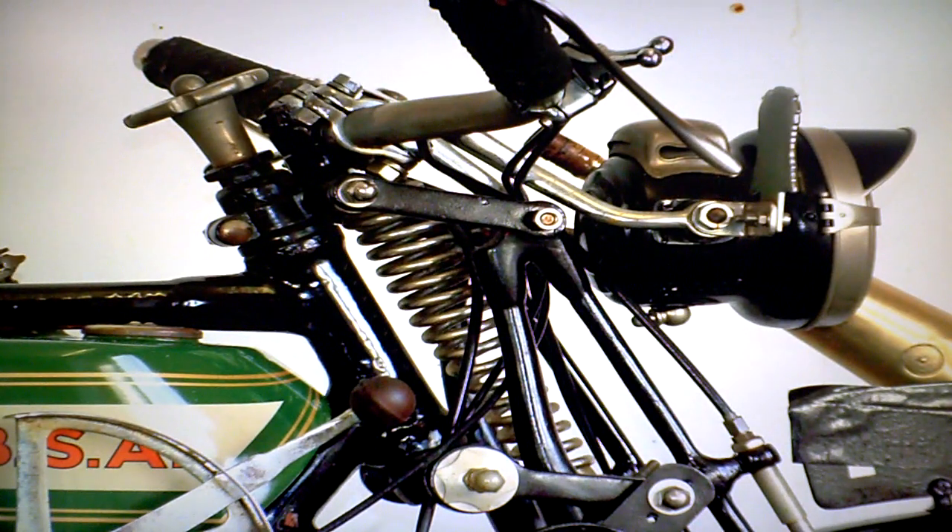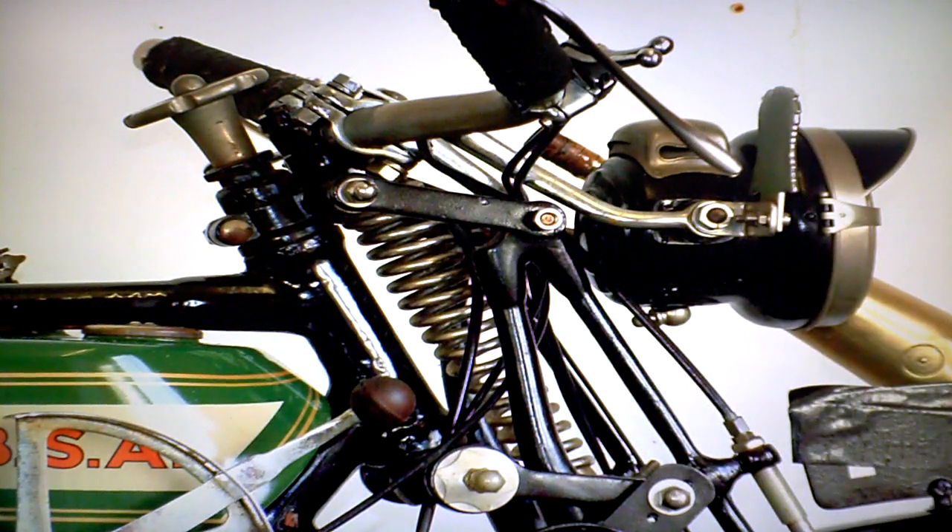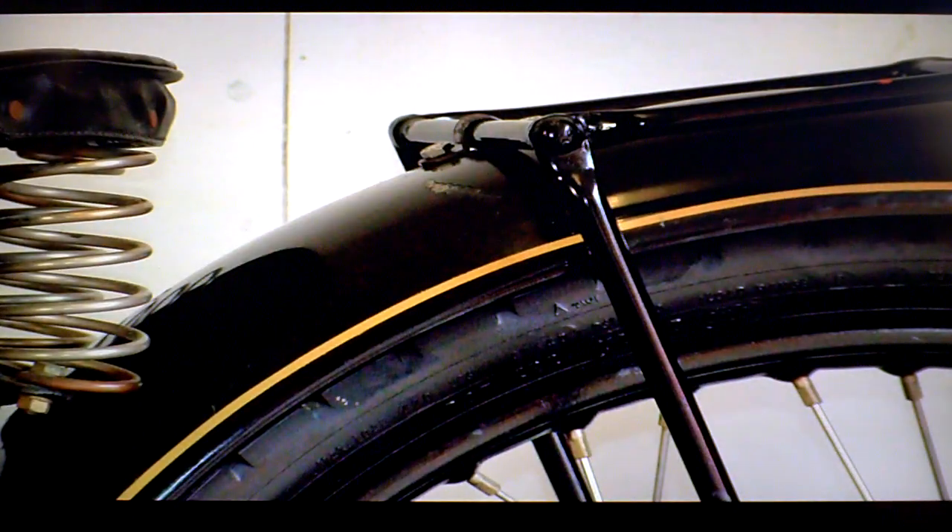Some of the nuts and bolts around the bike aren't as tight as they should be. This nut here is not exactly done up tight, but it's not finger tight either. There are also a couple of bolts on the rear mudguard that are not as tight as they could be. So there are little jobs like that to do around the bike if you wanted to put it into action.